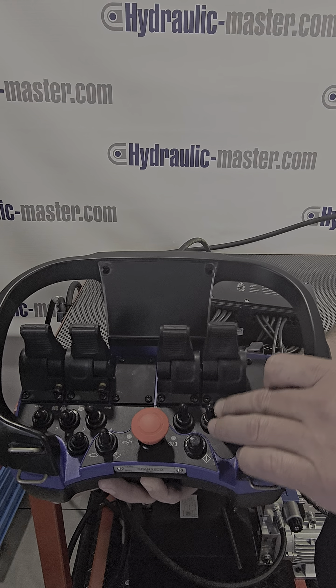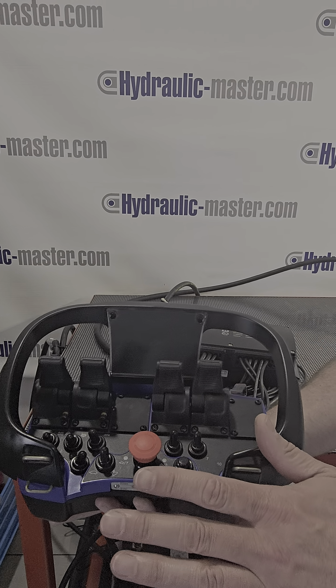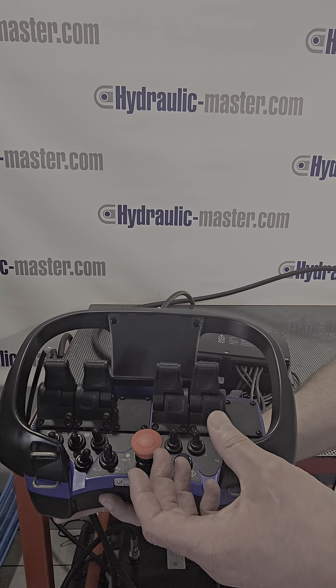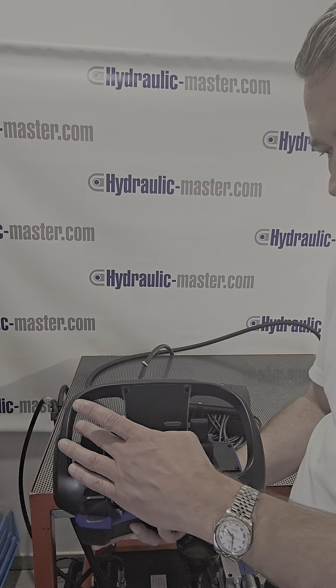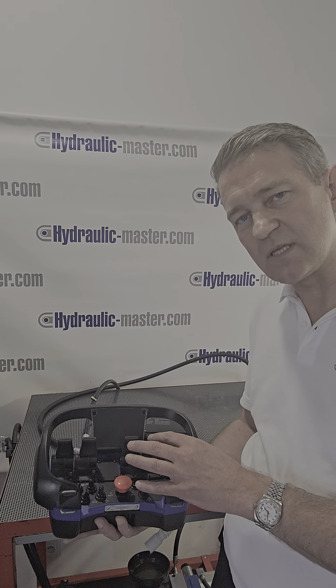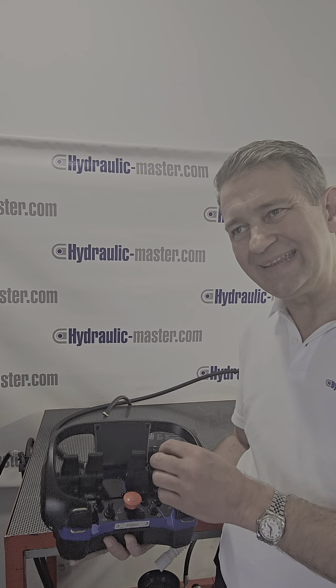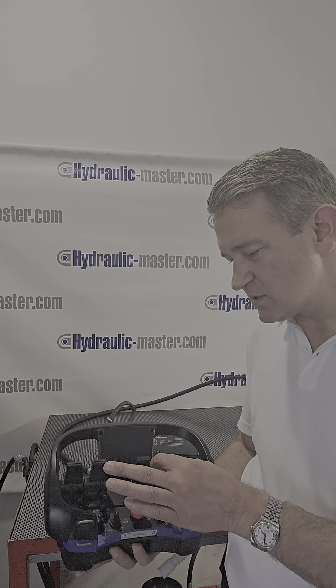So what we've managed to do with these levers here is we've introduced a switch below it. By putting that switch there, it takes this lever completely off — it turns it off basically. So there's no accidental use or knocking. And as you can see, there's only four levers here and they all have this blocking function.